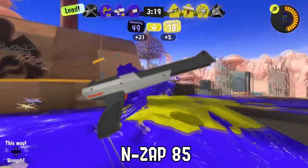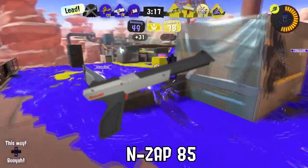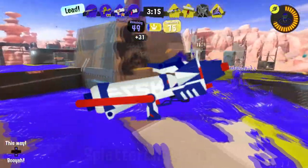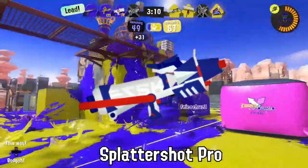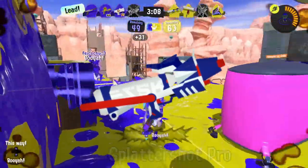The NZAP-85 is classified as a boomerang in at least three counties. Some believe the Splattershot Pro can be disassembled and turned into a bottle rocket. It never ends well.